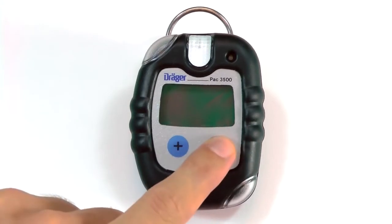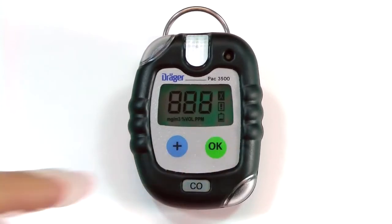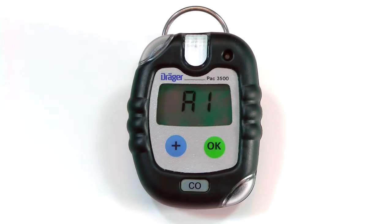To turn the instrument on, press the OK button for 3 seconds until the countdown is complete. The instrument will display the software version, gas measured, remaining days of operation, and both A1 and A2 alarm settings.